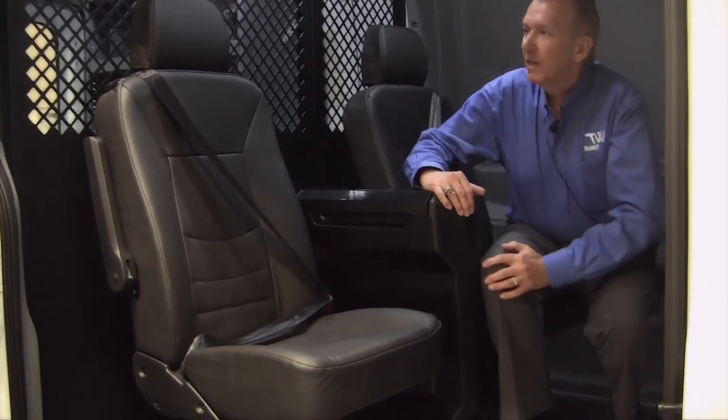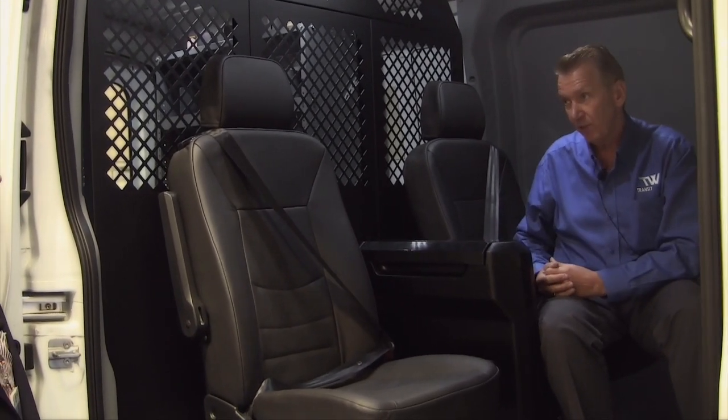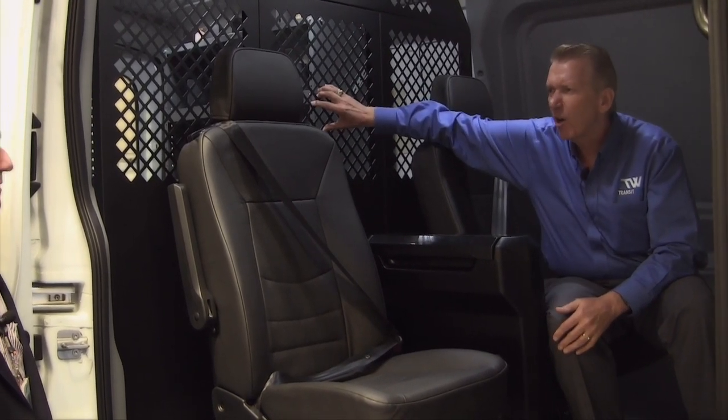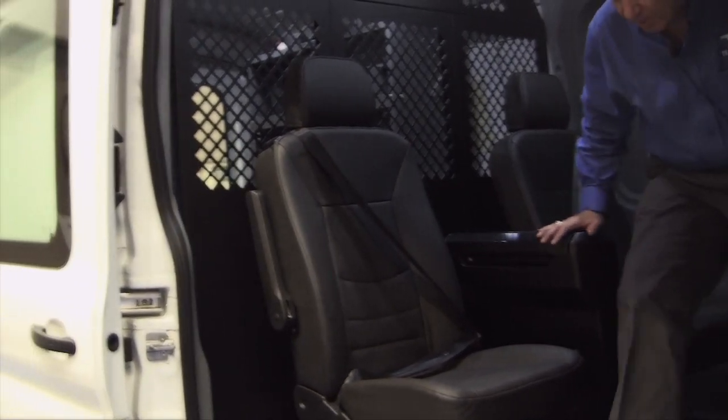You've got the power pack in the back. Yeah, so you can plug in your mobile devices through the USB ports and you can print out those invoices, get that printer working. You've got a partition here to separate your cargo from your passengers. And then in the back you can configure it however you like — come on back here and let's look at that.